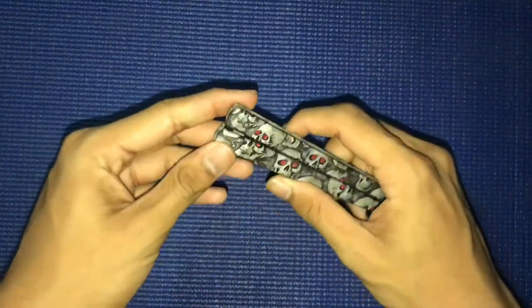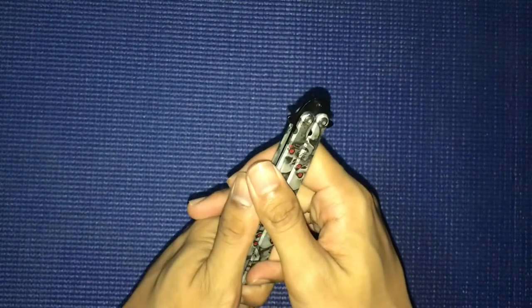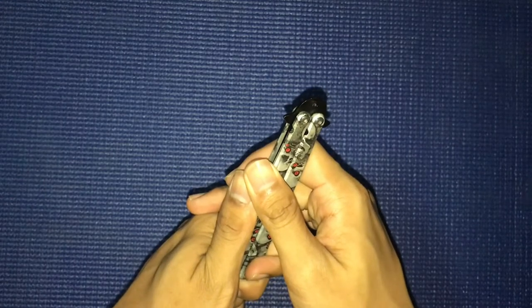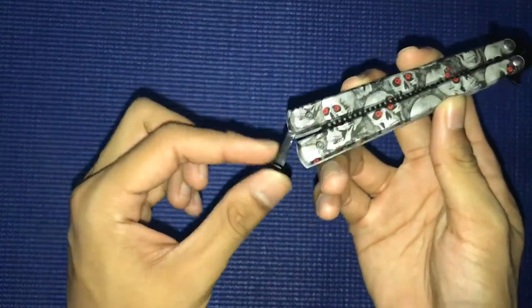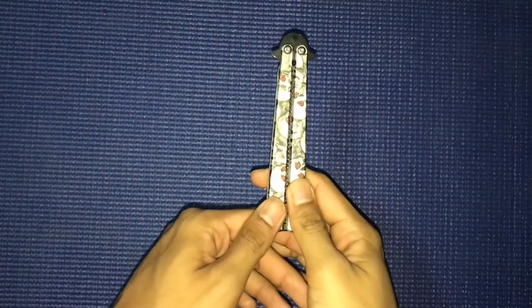In my last video I did an unboxing about a butterfly knife, and I've been using it for a long time. Now I think I should review it because you can see some scratches on it. That last video was the butterfly knife.